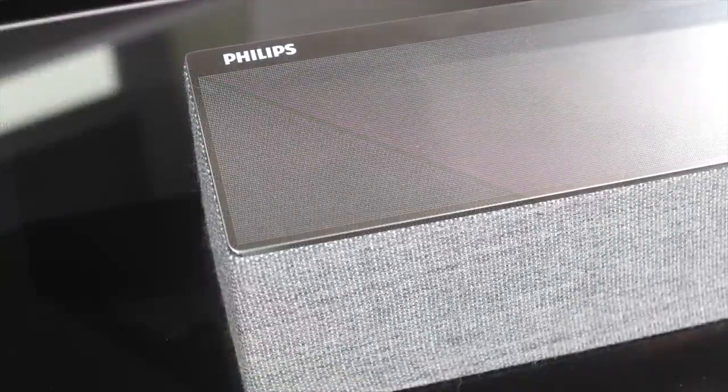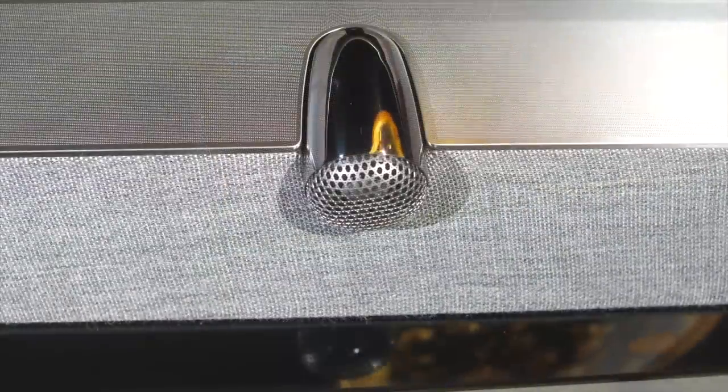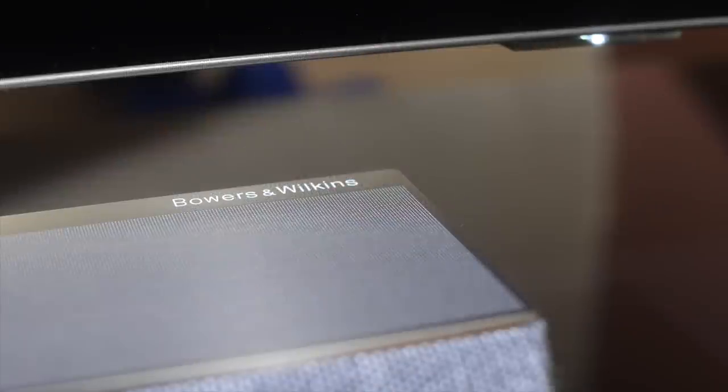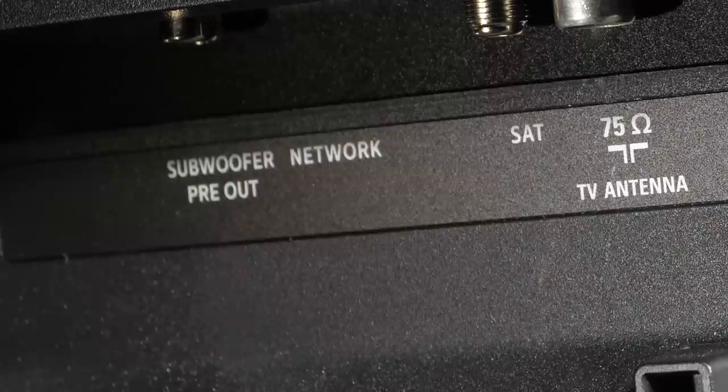The Bowers and Wilkins sound DNA is present and correct, with stunning music playback and impressive, weighty movie soundtracks. All that's missing is a little more low-end for some action movies, but it's easy to add a subwoofer using the RCA pre-out if desired.